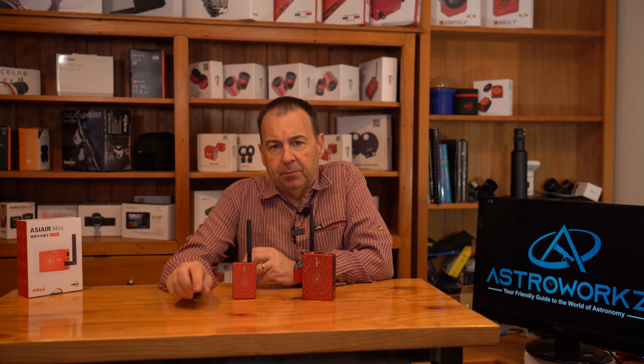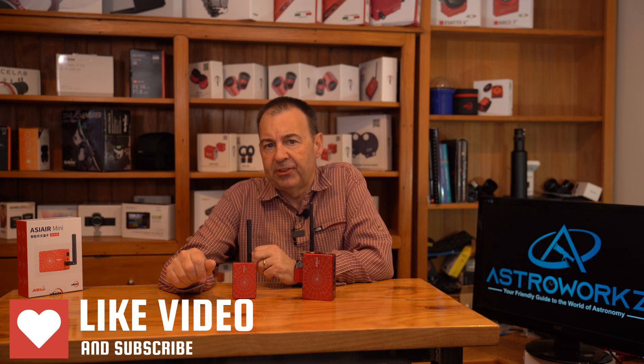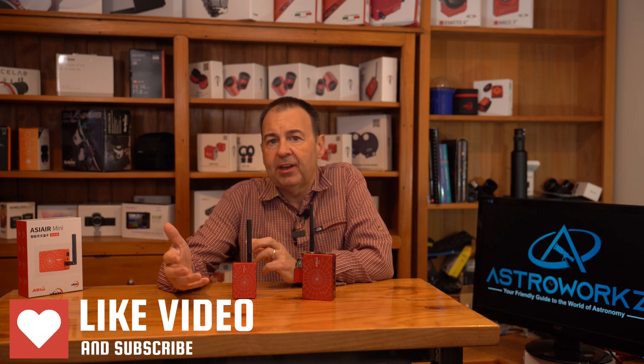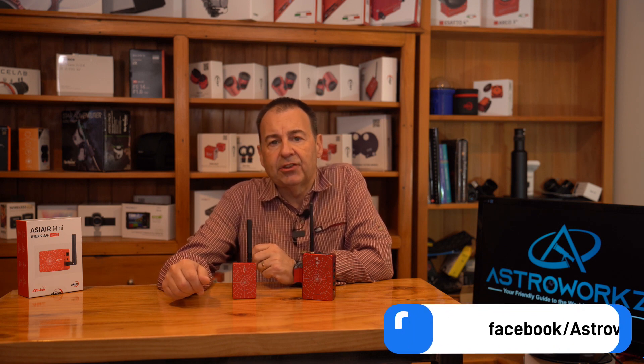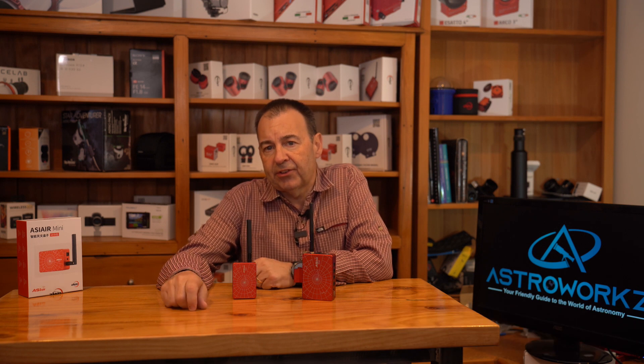If you enjoyed this video, then please hit like and subscribe so you can stay up to date with all the release news from ZWO. And of course, we'd love to hear your comments on how you're going to use the little ASI-Air Mini. We'd also like to know if there's any particular topics you'd like to see, so please add them in the comments and Tyler and I will look at doing a video for you. Thanks for watching. Until next time, I'm Simon and you've been watching Astroworks.